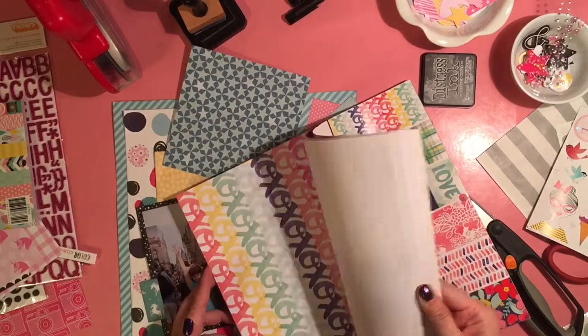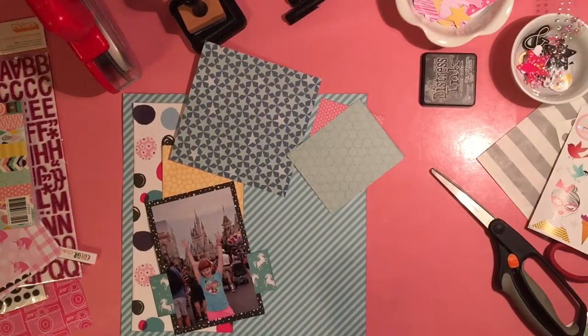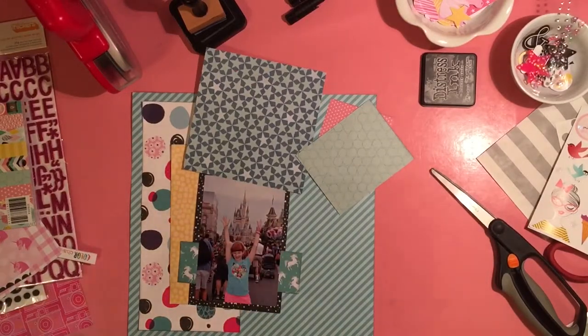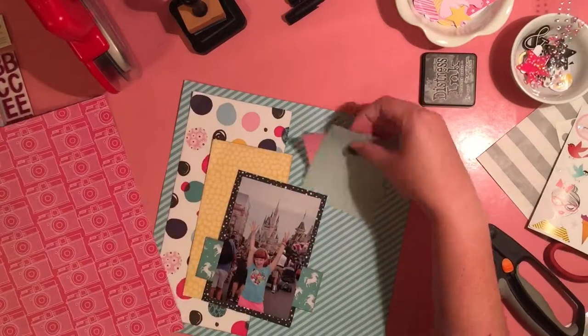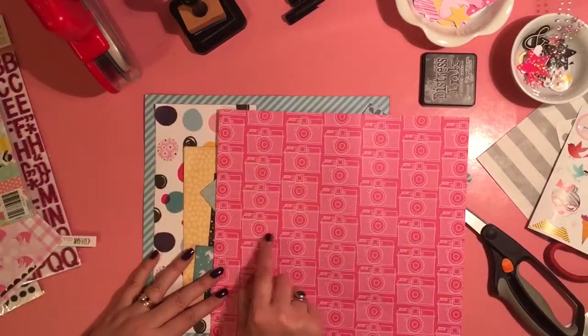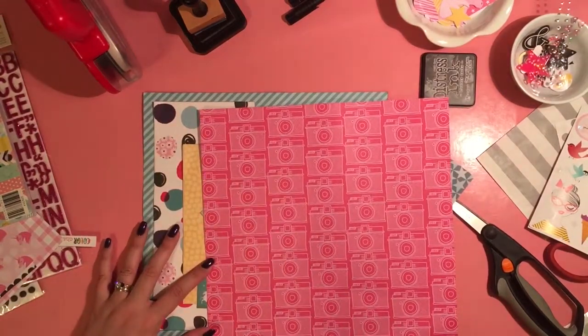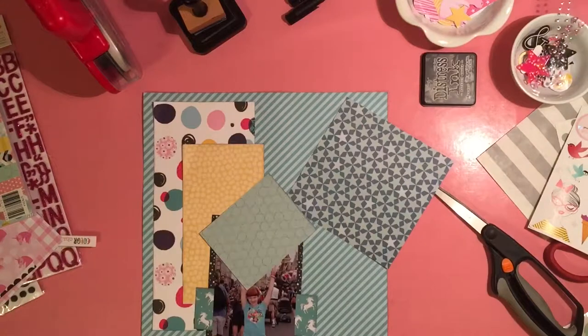So I'm looking at some Amy Tan, trying to find some things I could layer — just stuff with the bright colors. I pulled some things, and then I have this pink camera print. This did come with the kit. It looked like it may have been from a paper pad, though — it didn't have a branding strip on it, so I'm not quite sure where it's from.